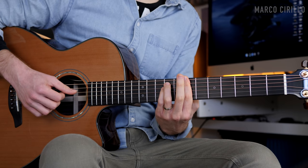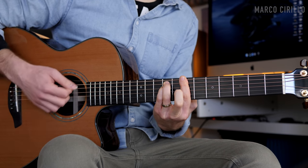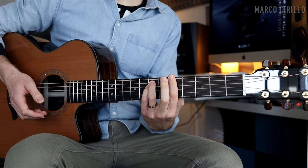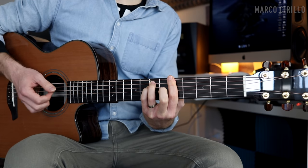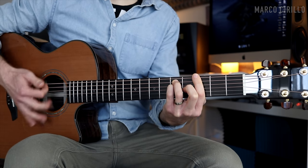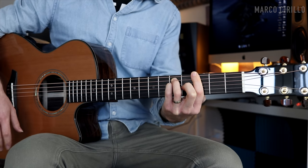The first chord is the B minor — we're playing it as a bar chord on fret number seven, and then fret number nine on the D and A string. For the A major, we play the same shape just two frets back: fret five, fret seven, and we add the G string fret number six. Same thing with the G major — just slide two frets back, it's the same chord shape. And the same thing for the F# major — just slide one fret back.